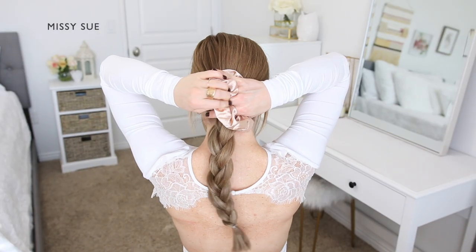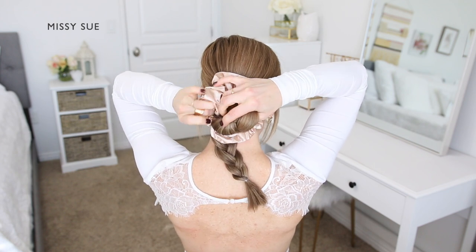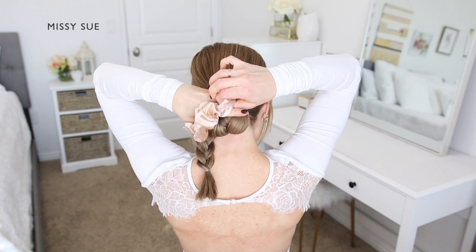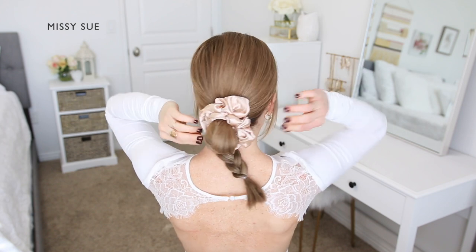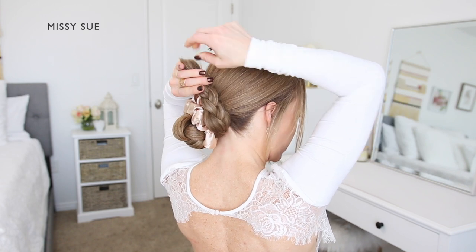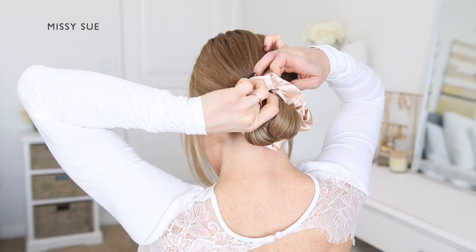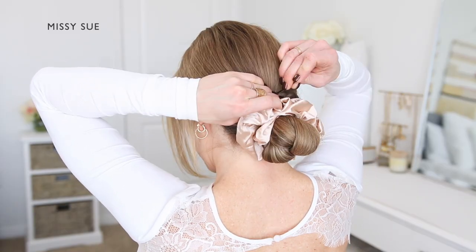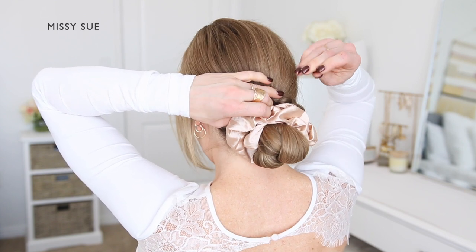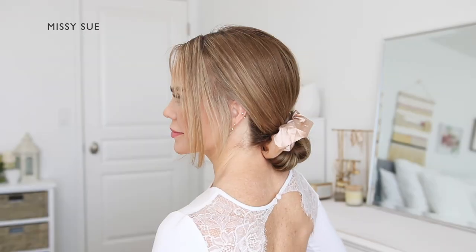Now take another hair tie or scrunchie and wrap this over the top hairband, only pulling the braid part way through to create a loop with the ends of the braid pointing downwards. Pin the end of the braid at the top of the bun, bringing the braid up the side so it wraps across the top of the bun. Tuck the end underneath the scrunchie so it's hidden, then use some bobby pins to pin the braid in place, sliding the pins down towards the center so they're hidden underneath the hair.